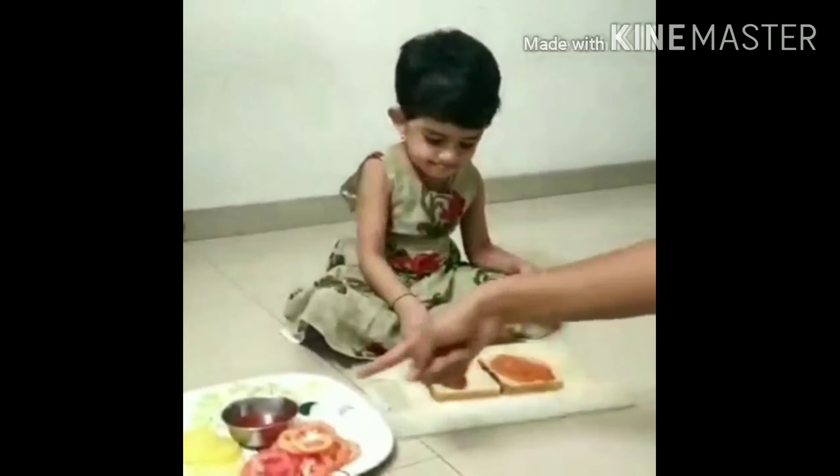You can directly give them the activity to perform. Now give them the cucumbers and ask them to arrange it — for one slice you can show them, and then they can do it on their own. Now add some onions.